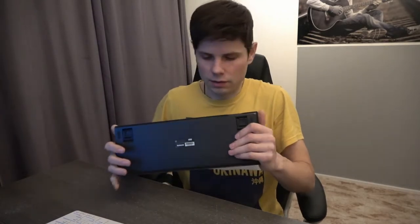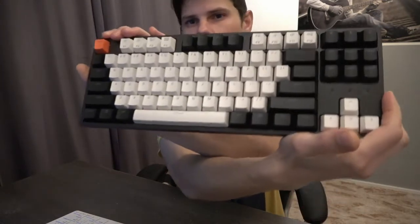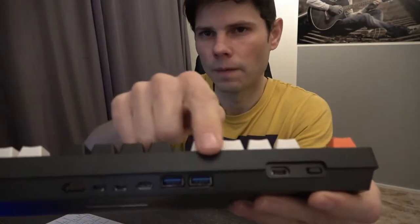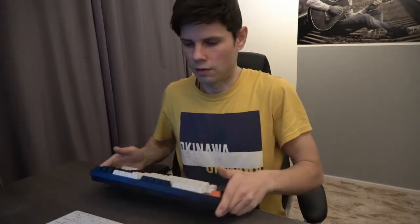But the result is quite good, I think. From the outside it looks like a normal Keychron C1 keyboard. The difference is on the back side, where you can see the USB ports and some others that come from the Raspberry Pi 400.